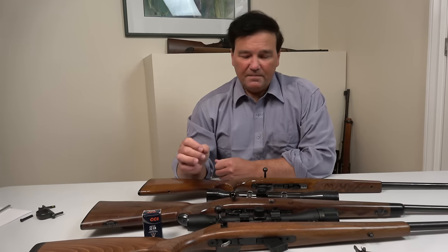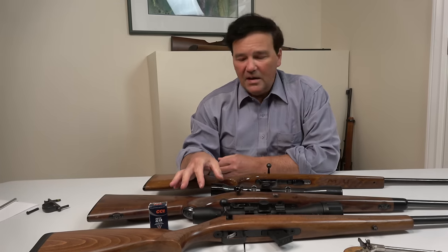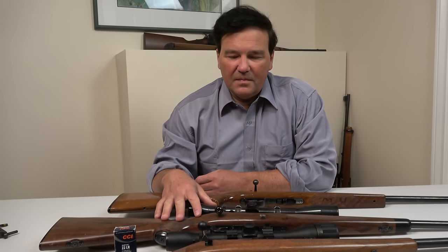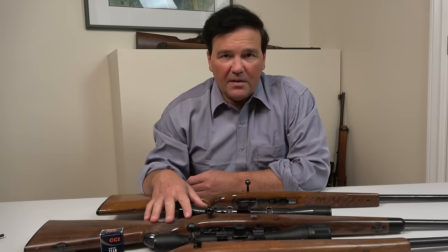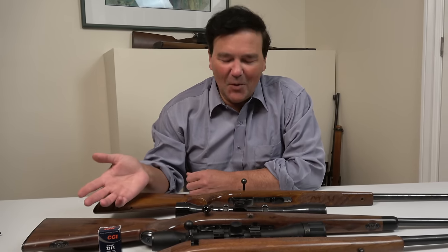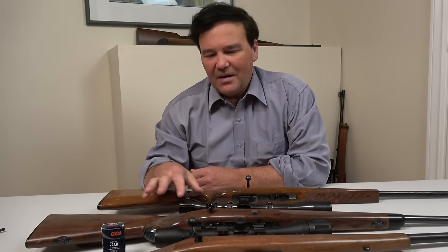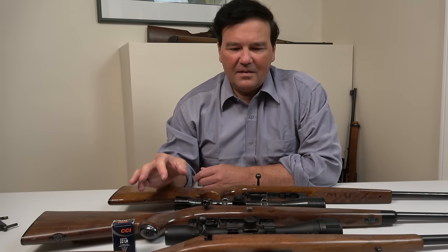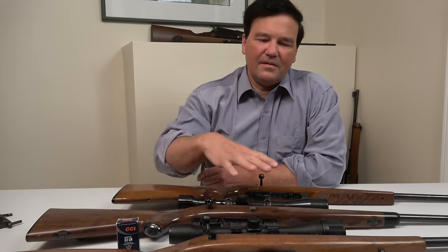There are lots of other sporters — Marlins, Mossbergs, Rugers. The Ruger American is another great sporter, and the old Ruger 77/22 as well. They're all fantastic, but I didn't have them on the table partly because I don't own them. These three on the table are kind of in a different class, if that's fair. The Ruger product is maybe not exactly in this range, but I'm sure there'll be people that disagree.